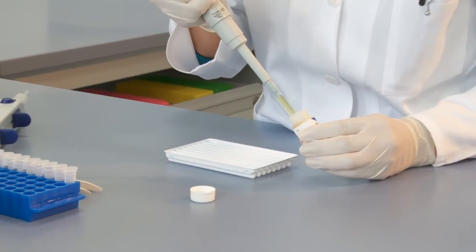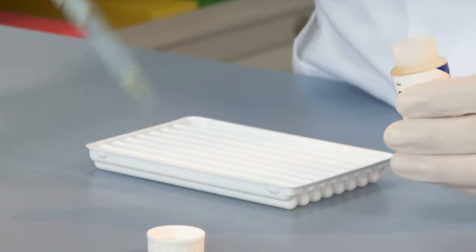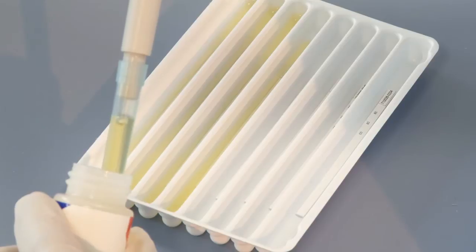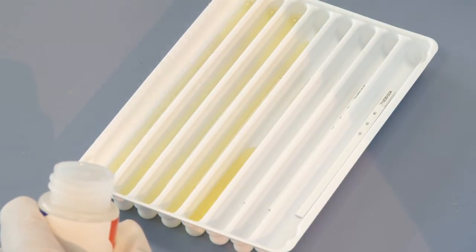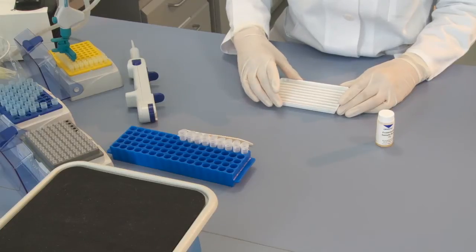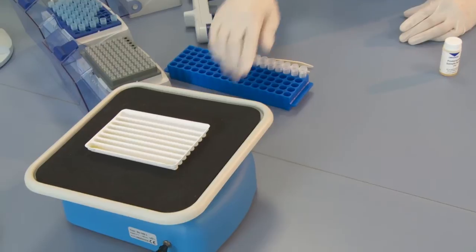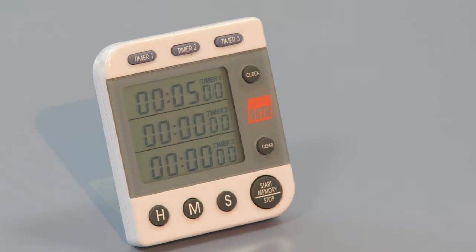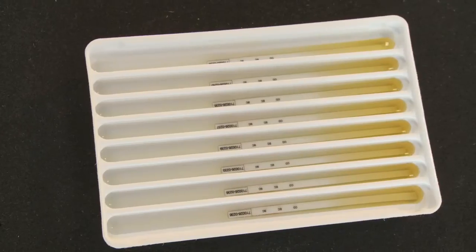One milliliter of sample buffer is now pipetted into each tray. Be careful that the pipette tip does not touch the strip. Subsequently, the strips and the tray are incubated for 5 minutes on the rocking platform. This step ensures even wetting of the blot strip with sample buffer.